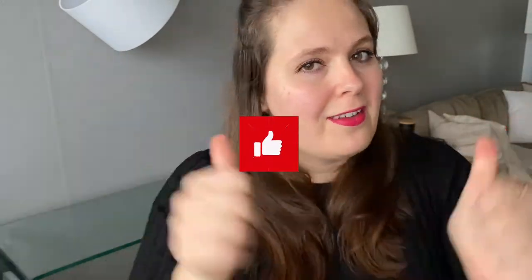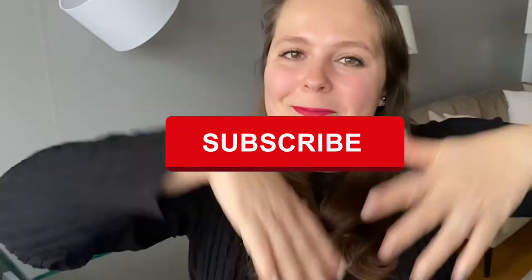Before we get started, it would mean the world to me if you would consider subscribing to my channel and giving this a thumbs up if you enjoy it. I post new videos every Monday and Thursday. It would be so great to see you here again. Okay, shall we start?